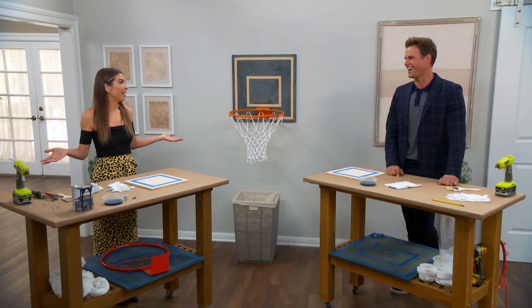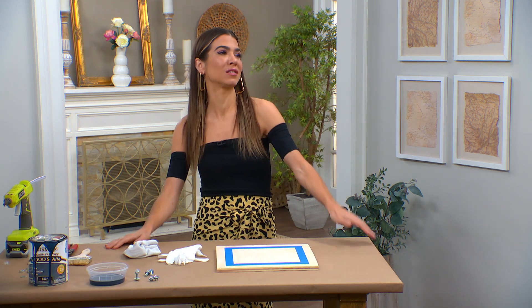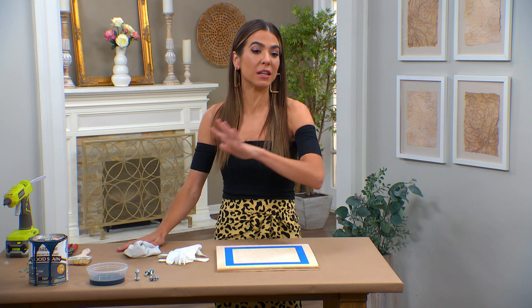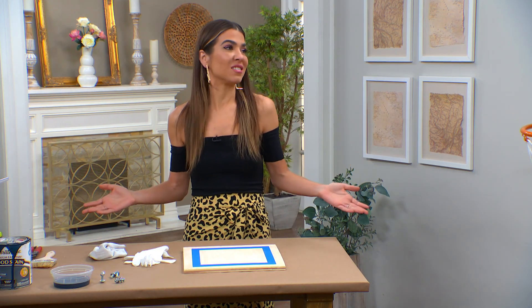I'm going to be the mom of the year. My son Connor is just like every kid — his room's constantly a disaster, clothes are all over the floor. I actually cleaned up a little bit; I only left a little bit because I don't want you to judge my parenting. Normally there's nowhere to walk. Little boys are disgusting until girls come into the picture.